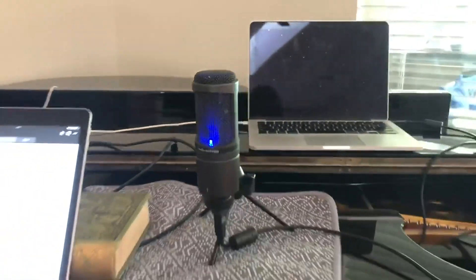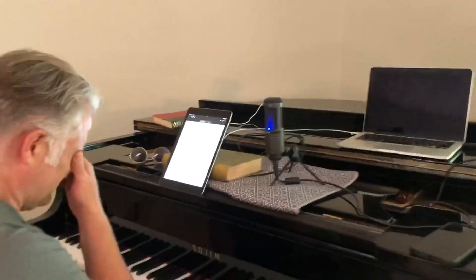Thank you, that's awesome. Again, that's the Audio-Technica AT2020 USB microphone. It is a good classic.